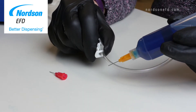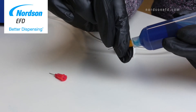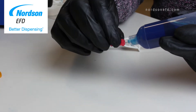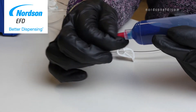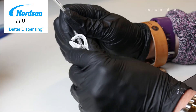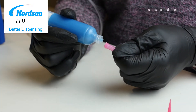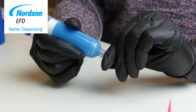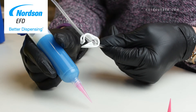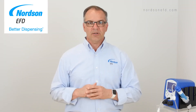First, each adapter assembly has a safety clip. When you're dispensing a watery fluid from the syringe and need to change out a tip, you would close the safety clip, remove the old dispensing tip and replace it with a new one, then reopen the safety clip. By initially closing the safety clip, you're preventing fluid from dripping out of the syringe. Before you start dispensing again, you need to make sure the safety clip is unclipped. This is probably the most common problem we hear from our customers.